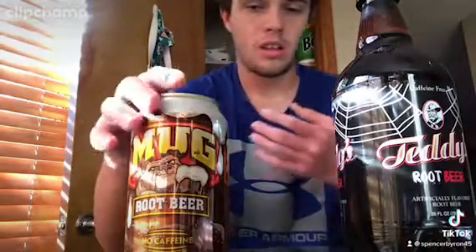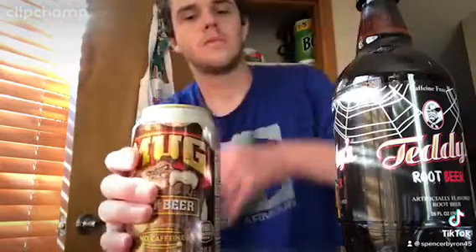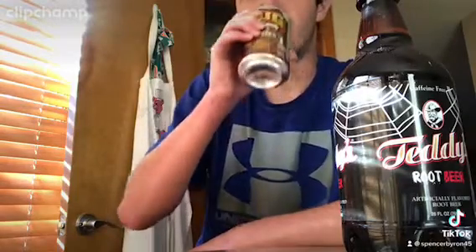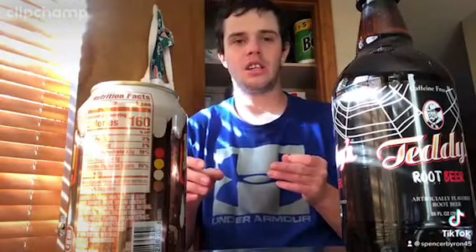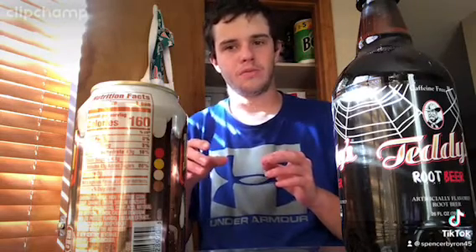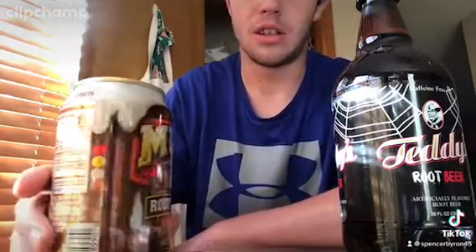So what we're going to do first is try Mugs. Let's open it up. What I like about the Mugs root beer is that it has a more cleaner vanilla taste into it, and has that good vanilla taste. It also has a pretty strong vanilla taste in it too — creamy and stuff.